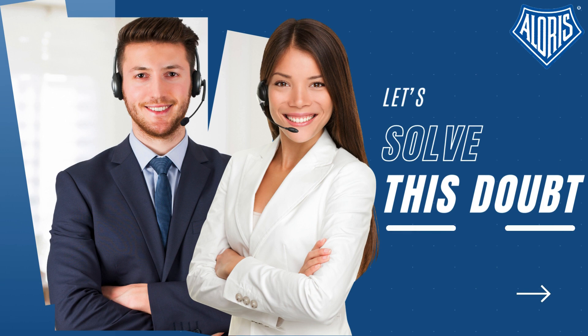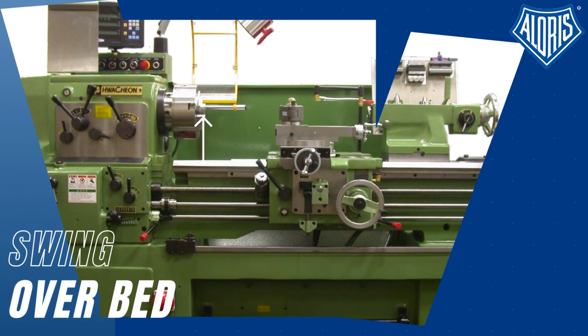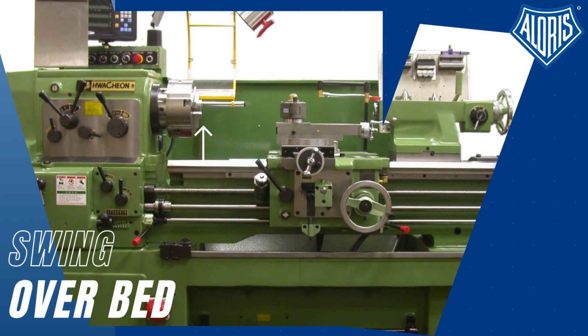Frequently at Aloris, we receive many calls asking about the appropriate tool post for each machine, and you will find the answer in this video. To select the appropriate tool post, you must keep in mind the center height.